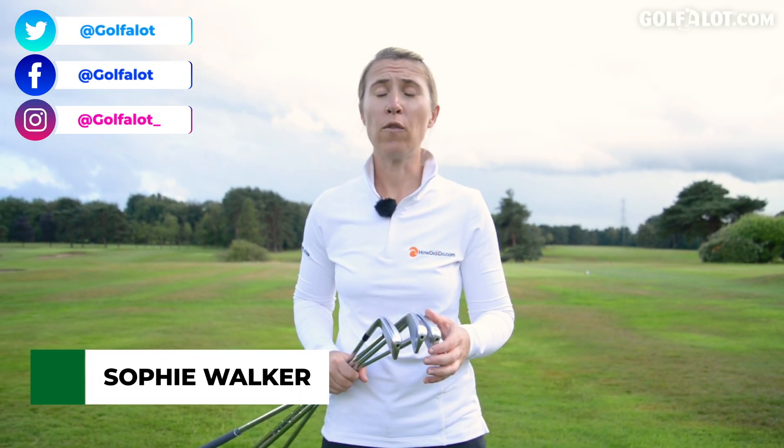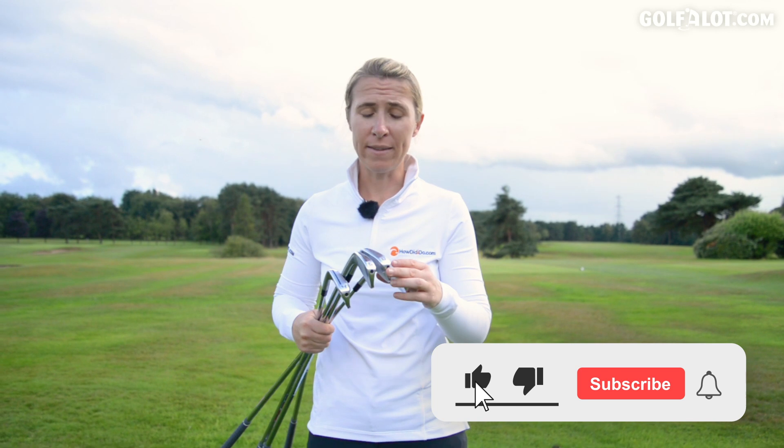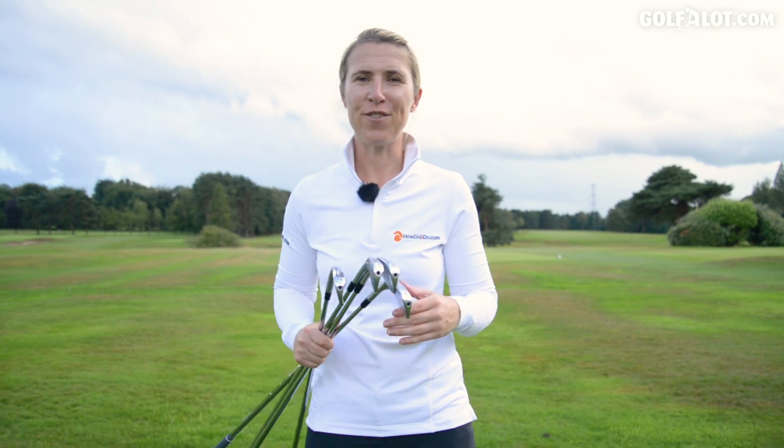Hi there, my name is Sophie Walker and today I'm here with Golf A Lot. If you're new to this channel please click the like, the subscribe button and ring the bell. Today I'm reviewing the TaylorMade P770 irons. They look great and I can't wait to try them.